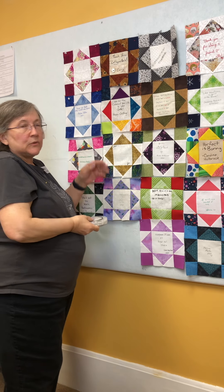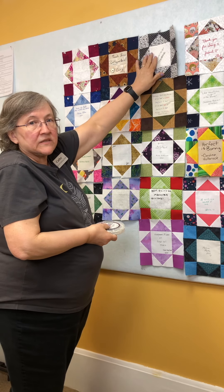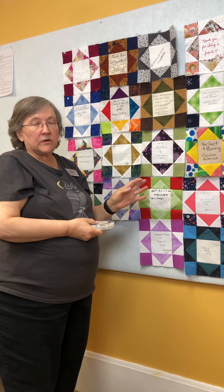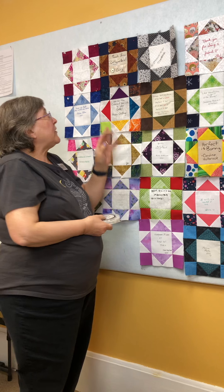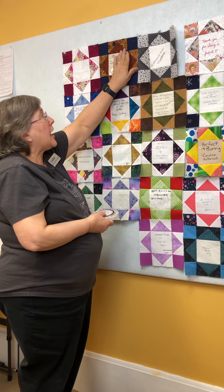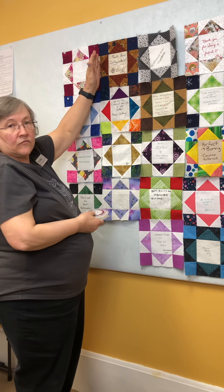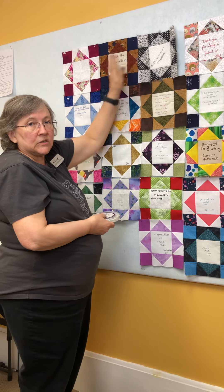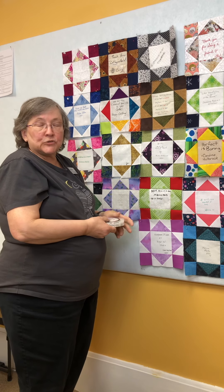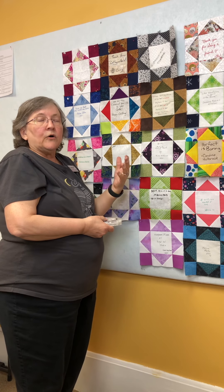Pin number one is going to be placed on block number one in row number one, so I would pin that pin to that block. Then I would pin the number two pin onto the first block of the second row. I may even go as far as pinning a number one, two, three, four, all the way down the row, to make sure I can keep those in the correct order.